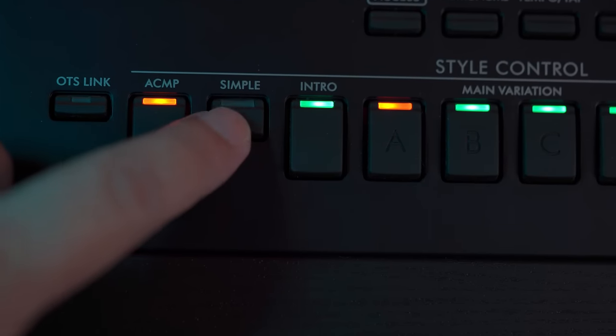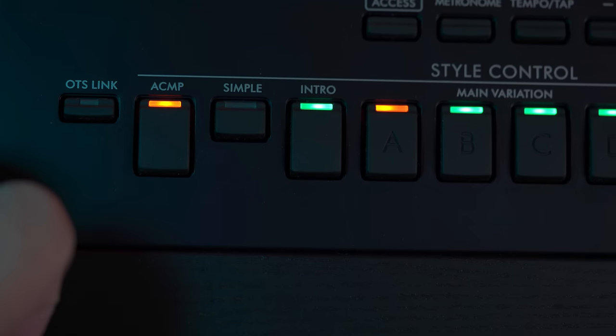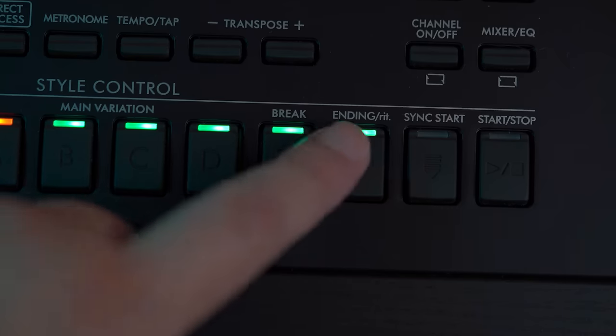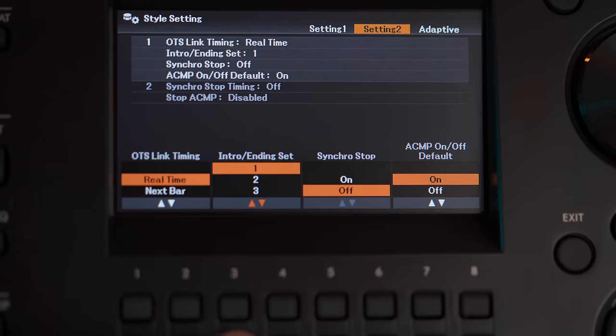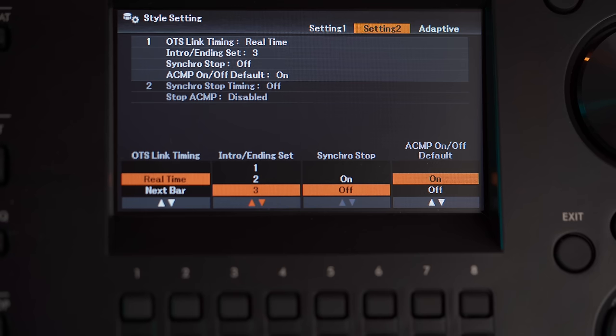Yamaha has introduced a simple button that lets you quickly cut out all accompanying instruments except for the drums and bass — a feature I often use when I need my piano playing to stand out. This one-button solution isn't available on Yamaha's other keyboards but can be achieved with some programming. While the panel shows just one intro and ending button, you actually get three intros and endings just like on Yamaha's higher-end keyboards — you just have to go into the menu to assign them.